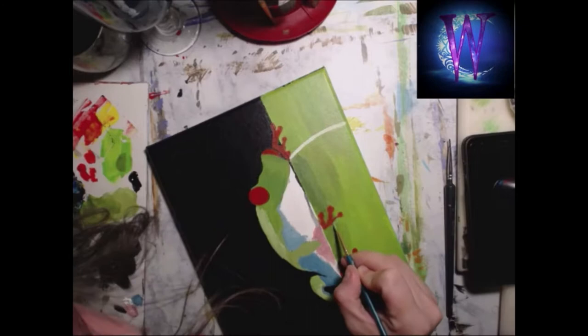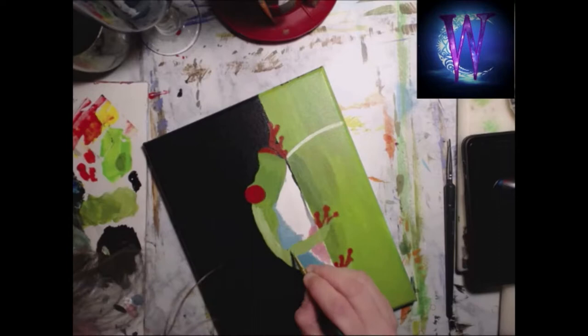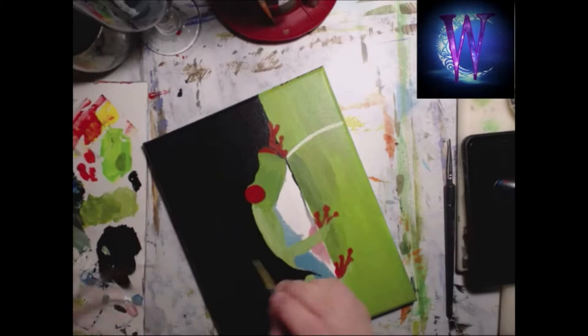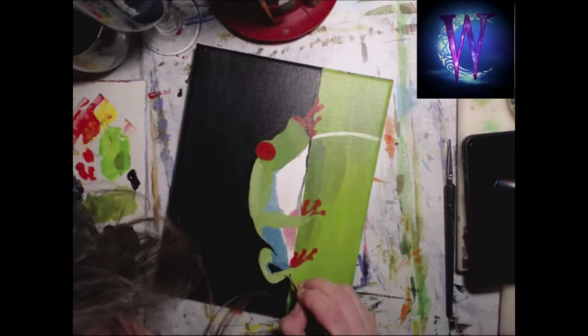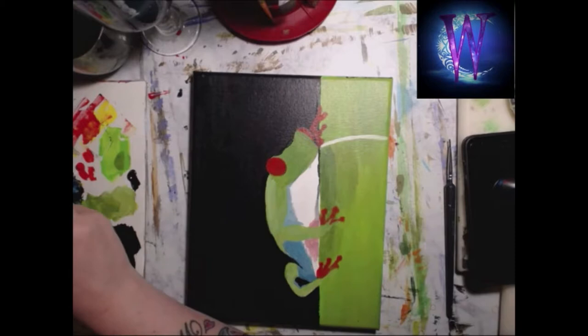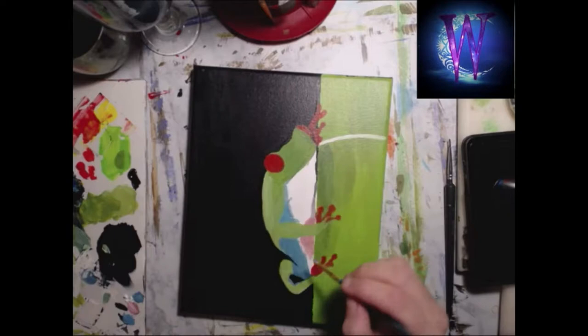Here I am messing with the color of the frog again — I should have left it alone but I ended up fixing it in the end. I think that's why it took me four hours. But this is a beautiful painting I think, and I think you'll find it's worth it in the end to see my crazy hair sticking out everywhere.